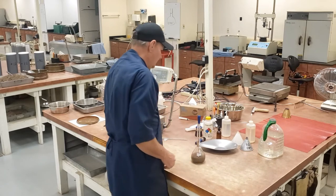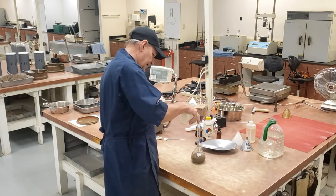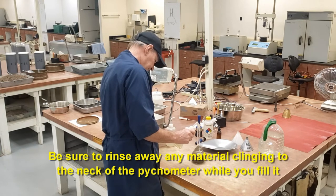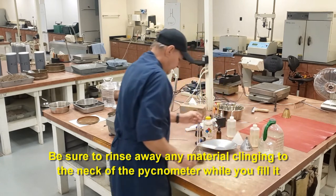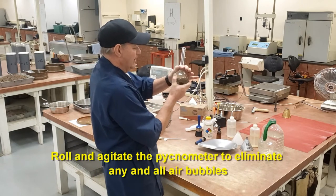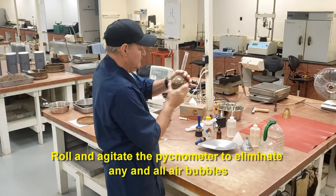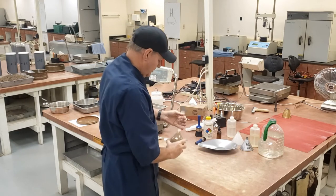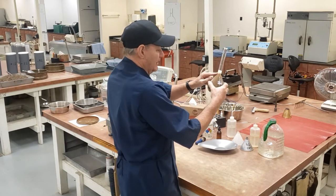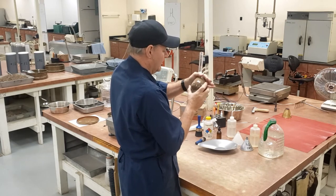Fill the pycnometer to approximately 90% of its total capacity, up to the calibration line. As I'm doing that, I'm rinsing material that's clinging to the neck. Now I have it filled to 90% of its capacity approximately. I'm going to agitate it to remove all the air bubbles. You can agitate it, or put it on your surface and roll it. You can see air bubbles being released from the sample. You just keep doing this until you get all the air bubbles out.